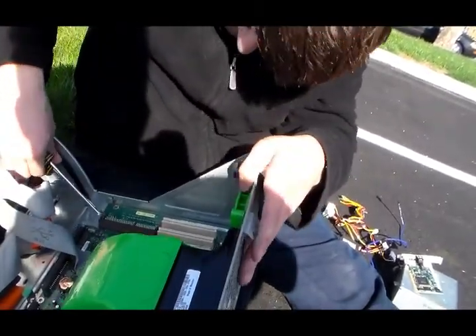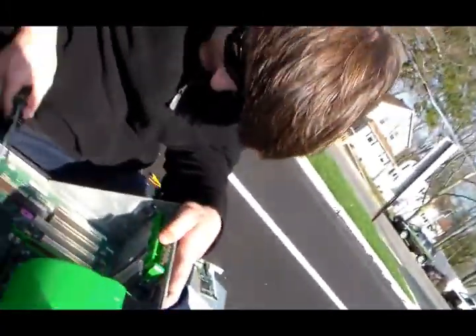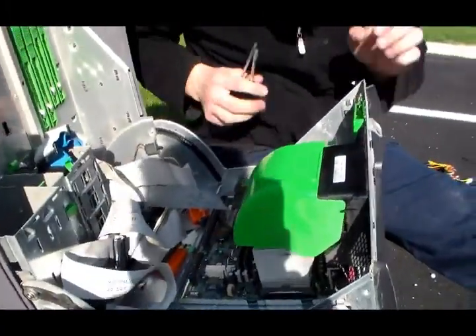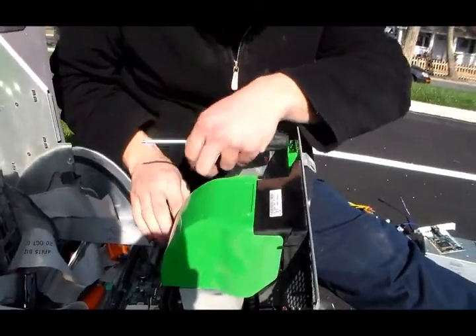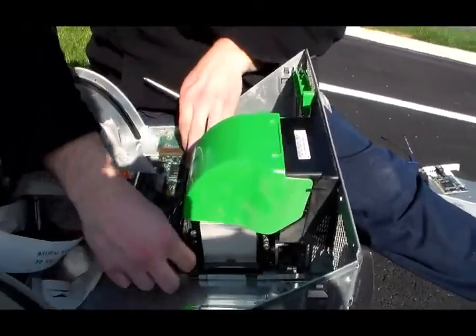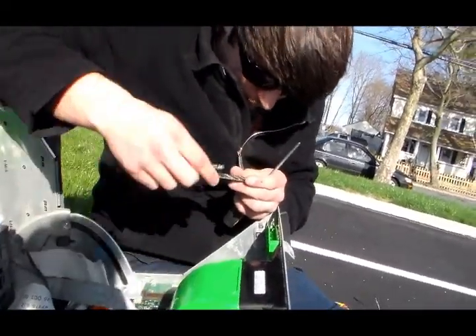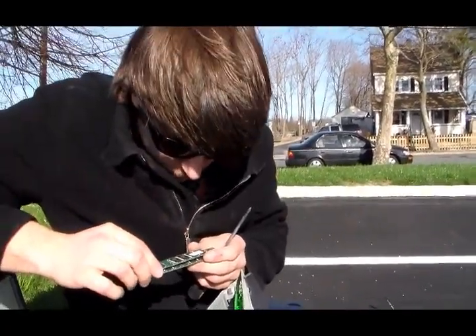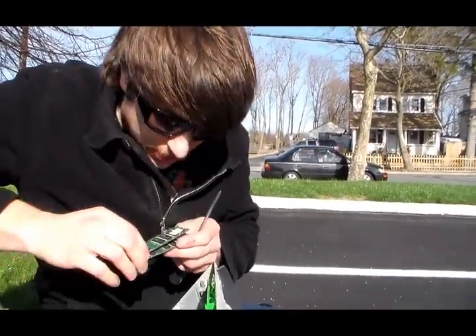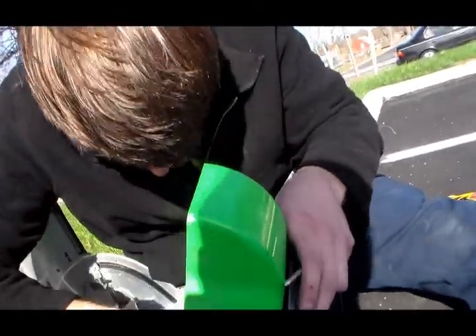I'm going to use the flathead to remove stuff. Oh, RAM — almost forgot. It's going to be very valuable. How much RAM is this? Well, I can tell you it was made in Korea, not China, so that's good.